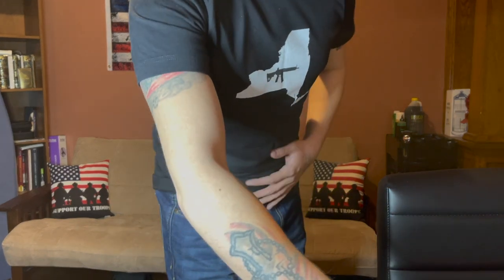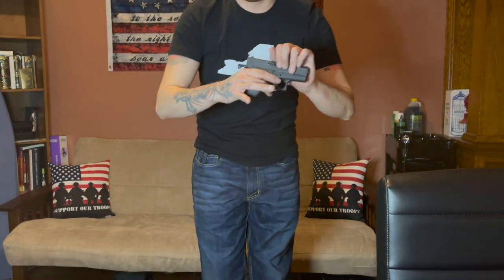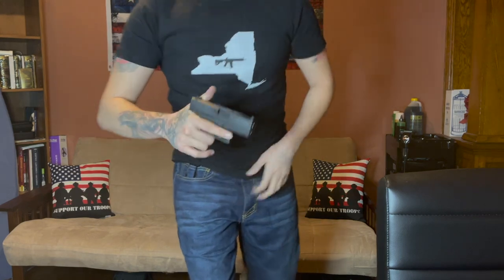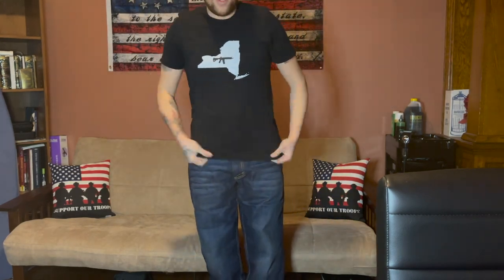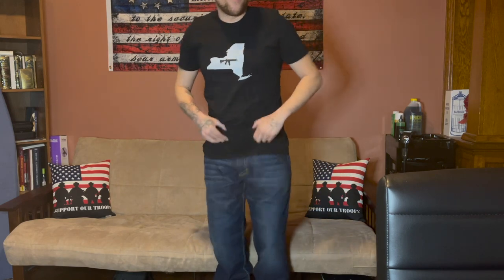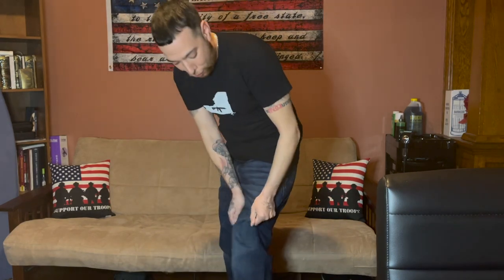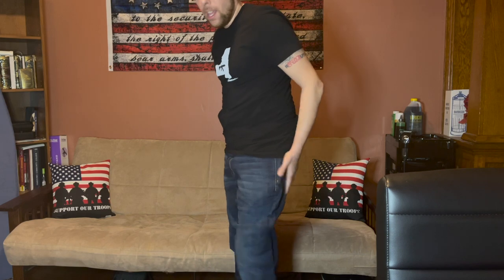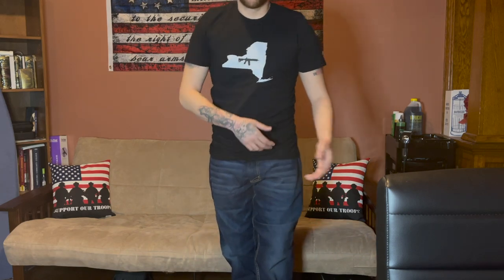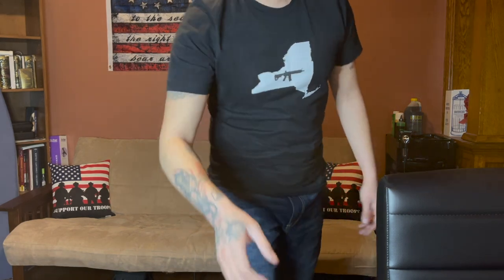Let me demonstrate what I was talking about — the waistband. Here's my firearm. I'll do a safety check: no magazine in, firearm's clear. You could do your little stretch, and the jeans are stretchy too — not your typical jean. The bonus feature of these jeans is the two extra pockets in the back so you could store a magazine for an AR or AK.